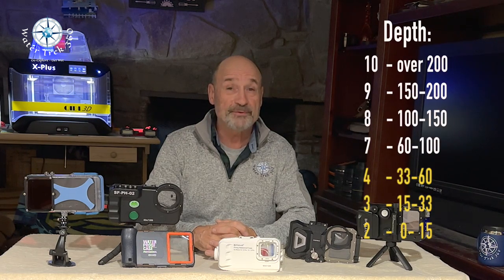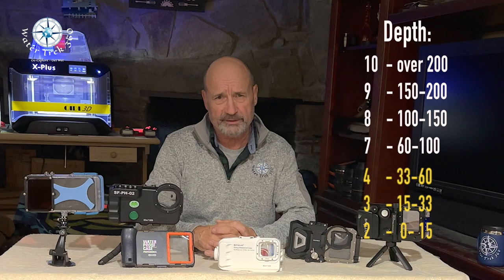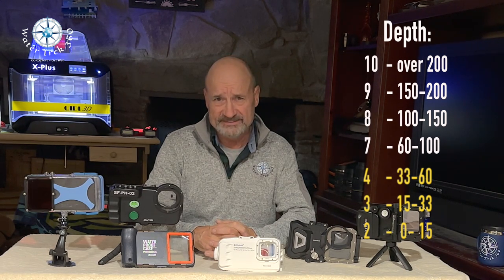These opinions are my own and I do not represent any manufacturer. My first category is depth. I have a minimum cutoff of 60 feet, preferably 100 or greater. You can see a break in the ratings for anything under 60 feet.